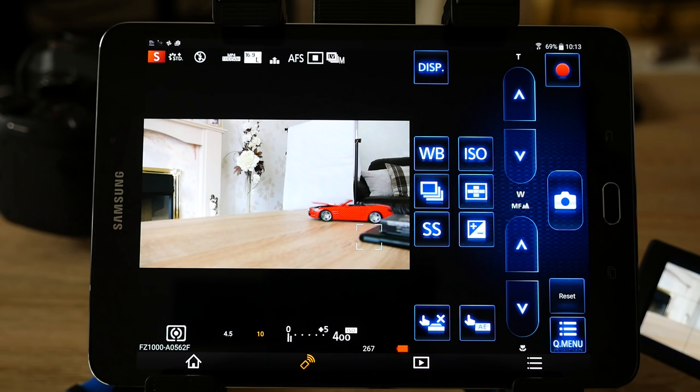That's it for this presentation of the Panasonic Image App. Please do have a look at my photographic blog — I'll put a link in the video description below. Thanks for watching, please take care and I'll see you in the next one. Goodbye.